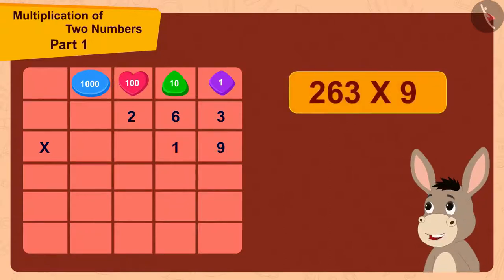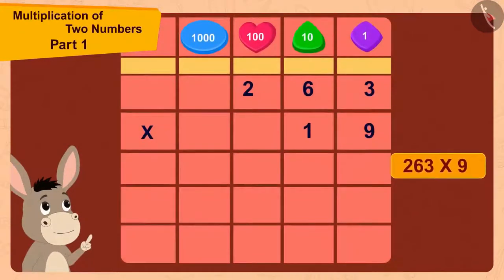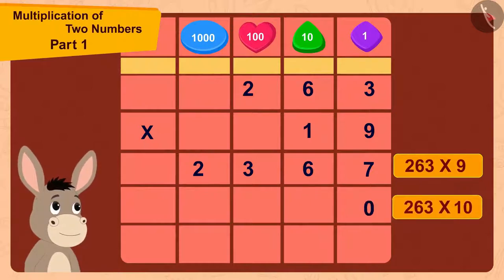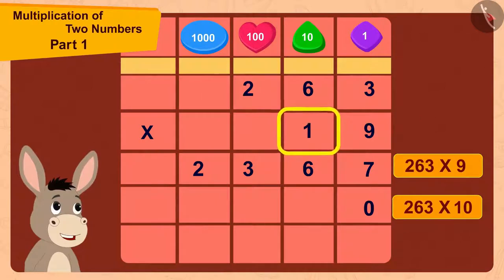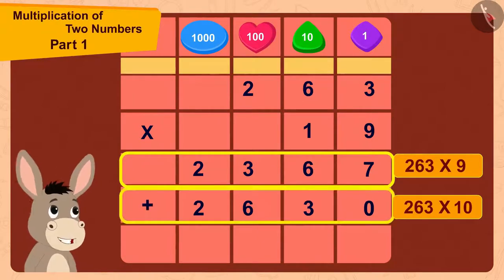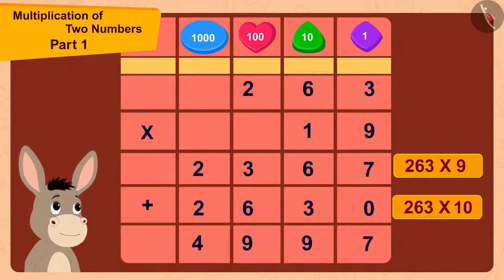First I will multiply 263 with 9. Then I will multiply 263 with 10. 9 times 263 is 2367. Now to multiply 263 with 10, I will first write a 0 here and then I just have to multiply 263 with 1. 263 multiplied by 1 is 263. And finally, in this way, 2367 plus 2630 is 4997.